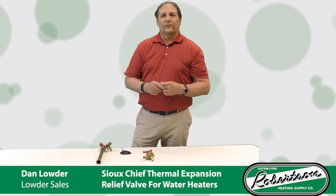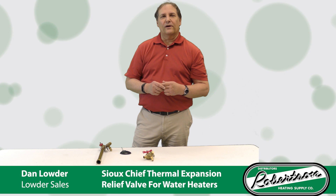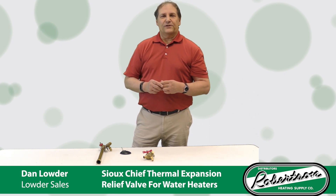Hi, I'm Dan Louder with Louder Sales, the rep for Sioux Chief in Ohio and Kentucky. Recently there's been a change in the Ohio Plumbing Code, effective March 1st, 2024, to now allow for the use of thermal expansion relief valves.